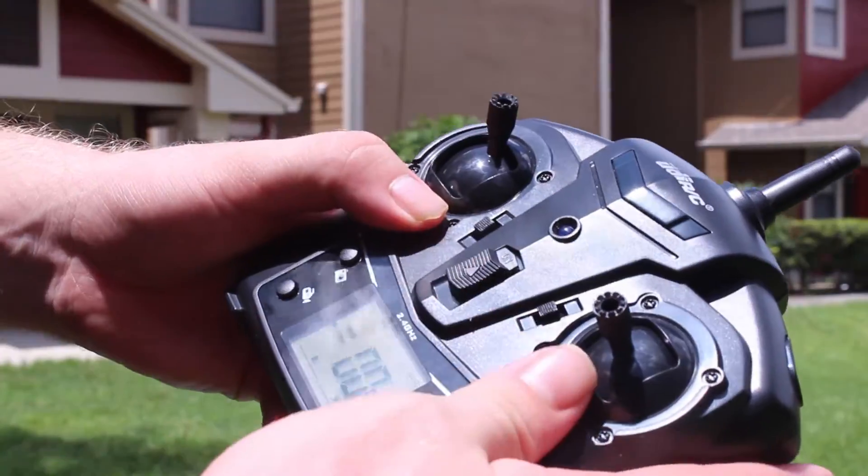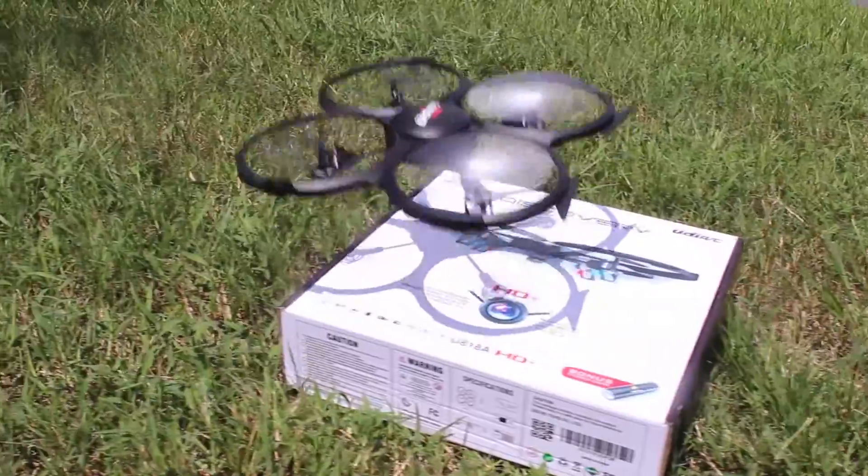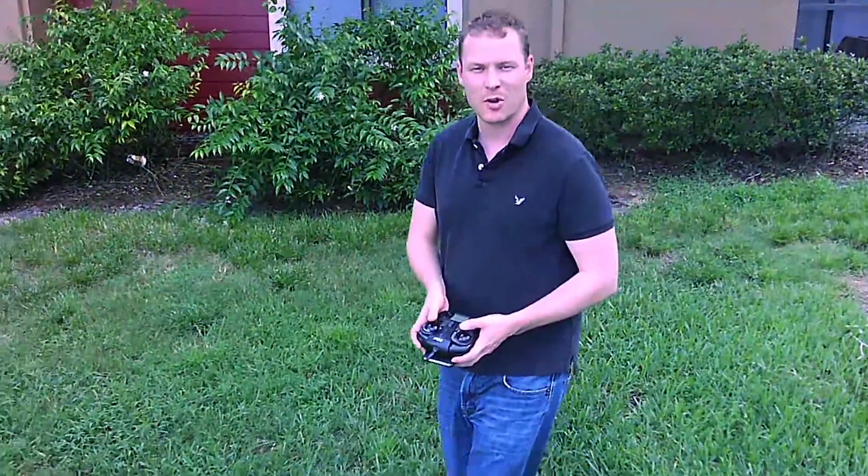To pair the controller to the HD Plus, simply turn it on and cycle the left throttle stick. As you can see, the HD Plus is a very stable quadcopter, and with the onboard HD camera, it makes for some very impressive views.